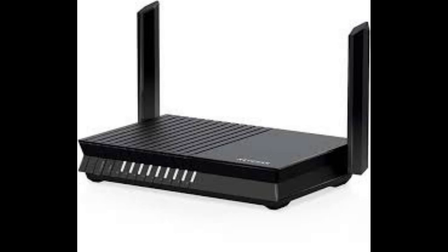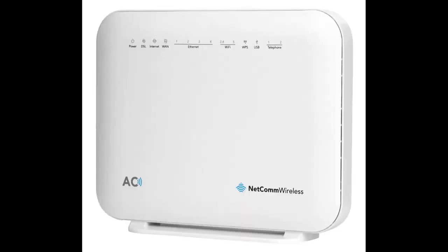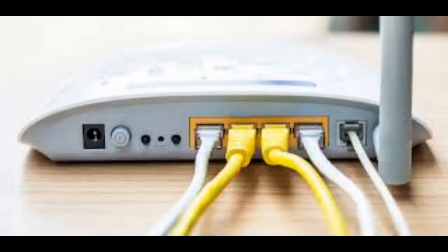Press and hold the power button until the PS5 system beeps twice to turn the system off. The power indicator will blink for a few moments before turning off. Then press and hold the power button for 7 seconds, only releasing it when you hear two beeps.